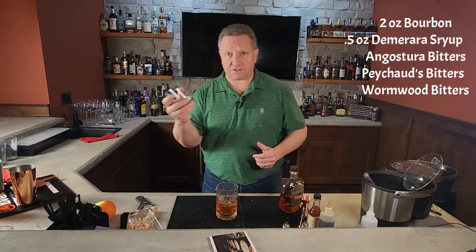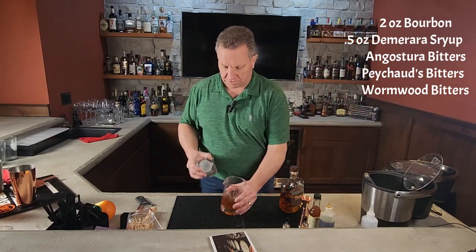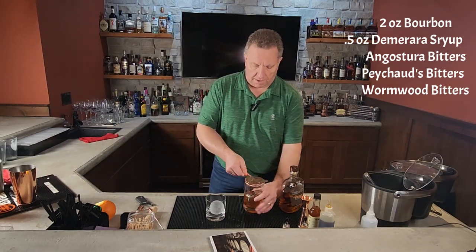You're then going to take an old fashioned glass, throw a rock in it. I've got some spheres done over here, so we've got some spheres in it. We're going to go ahead and strain this into our glass.